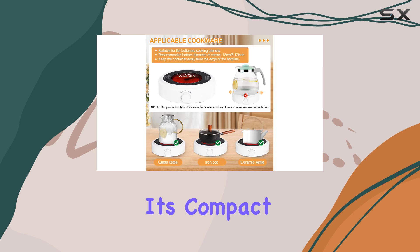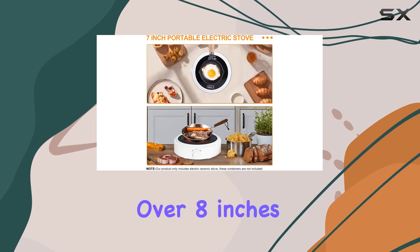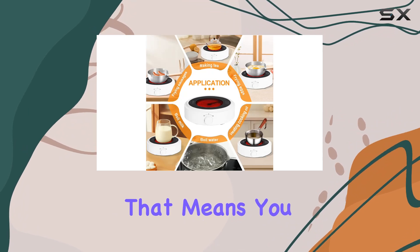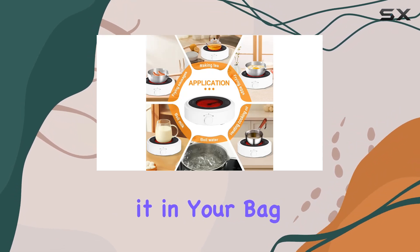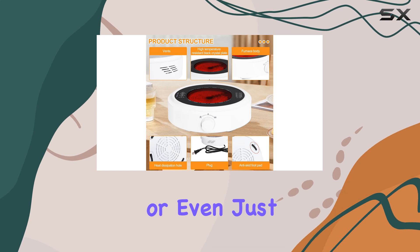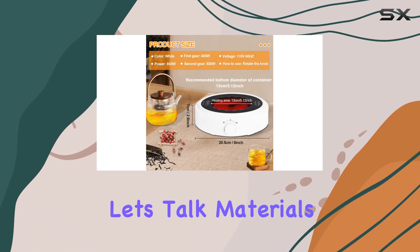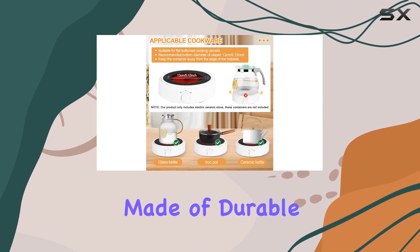Size-wise, it's compact and lightweight, measuring just over eight inches in diameter and weighing in at only 2.87 pounds. That means you can easily stash it in your bag or backpack for camping trips, road trips, or even just to have on hand at the office for a quick lunch fix.